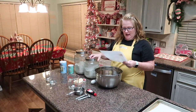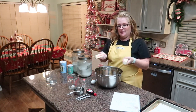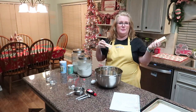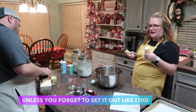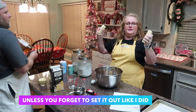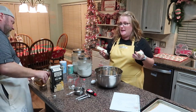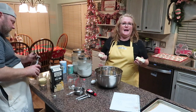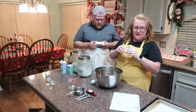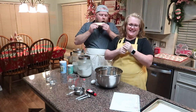Step one: cream your butter and sugar. Your butter needs to be room temperature — and this is not room temperature because I did not set it out. To soften butter, the baking experts say you should never microwave it. You need to set it out about an hour or two before you make the cookies. I forgot — I was busy editing another video.